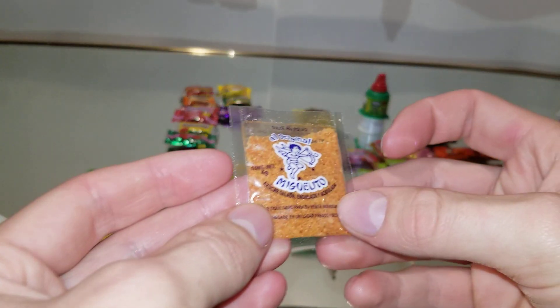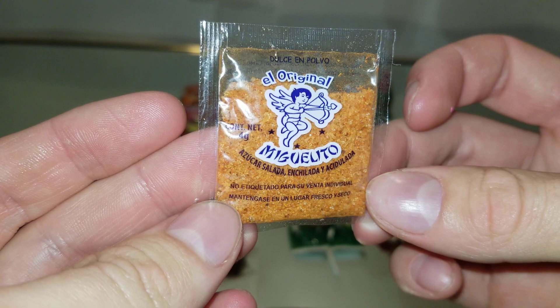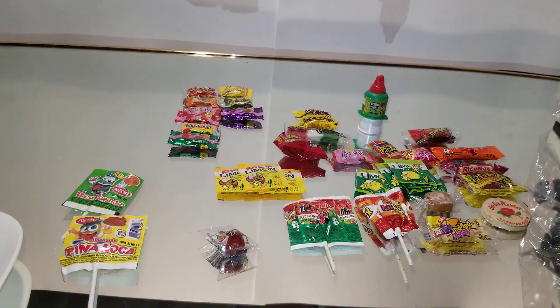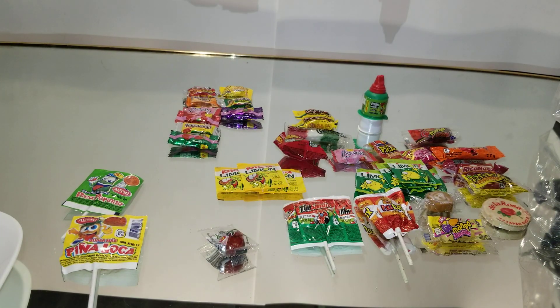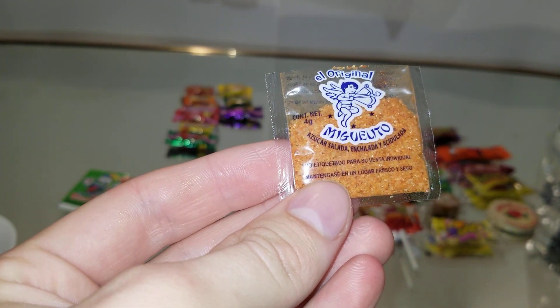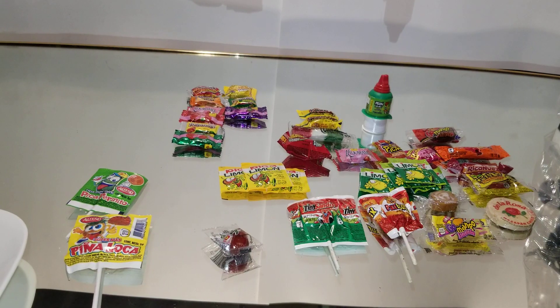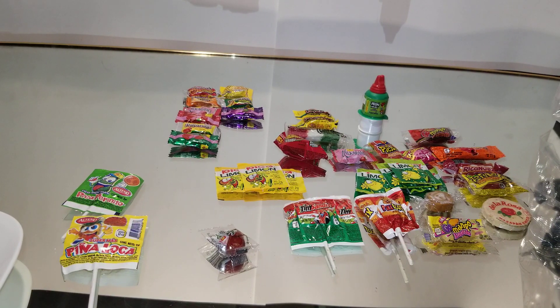Okay, we have another one here. Just looks like brown sugar. This one smells like some kind of spice. Yeah, that one's really spicy too. More of an herb taste. This stuff is all supposed to be candy, but I have a feeling those are like seasoning or something. That's what it tastes like.